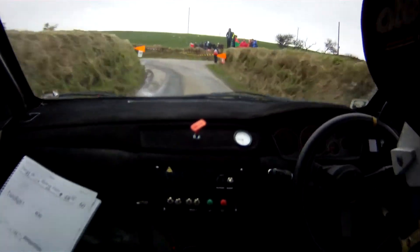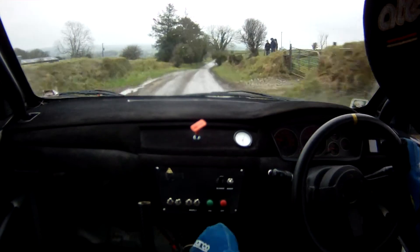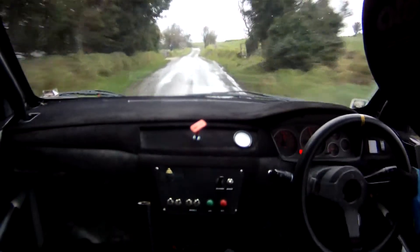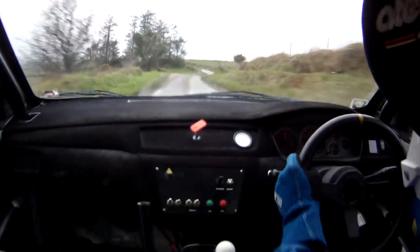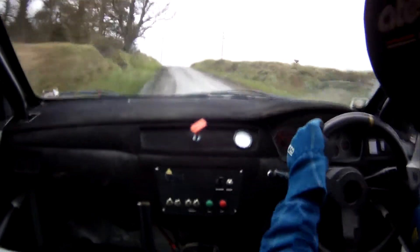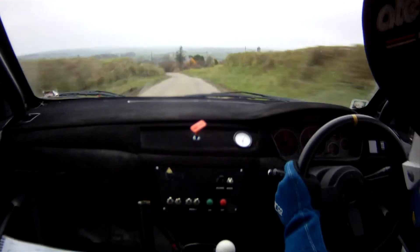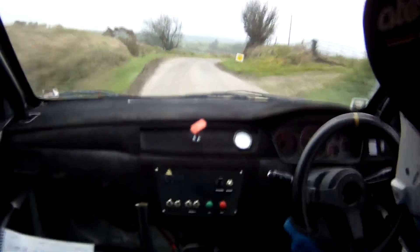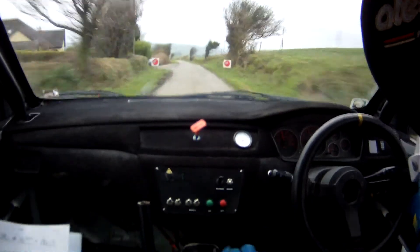270. Crest. Into 2 right over crest, into 3 left, slippy. 2 right over crest now, 3 left slippy. And, flat 1 right over crest. And, flat crest into 1 left, 80. Slow 3 left into tight 3 right over bump. 130 over finish. Tight 3 right now over bump, 130 over finish. 2 left over crest.